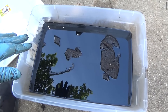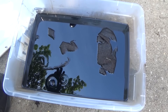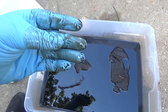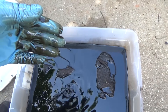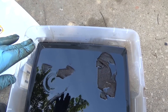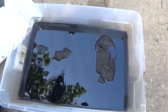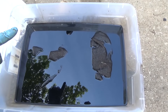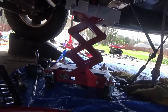We got this fluid out and we're getting ready to drop the pan. Just wanted to show you this - this transmission fluid is completely black. There were metal particles in the bottom of the pan, so we could see why this thing, why the tranny started acting up.